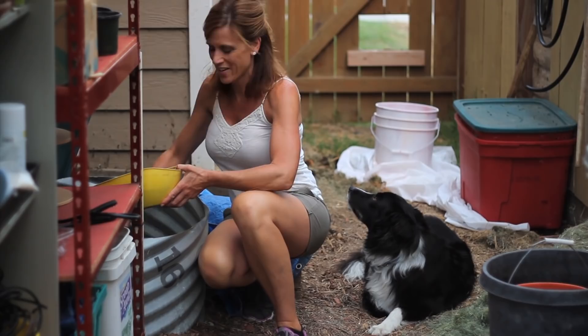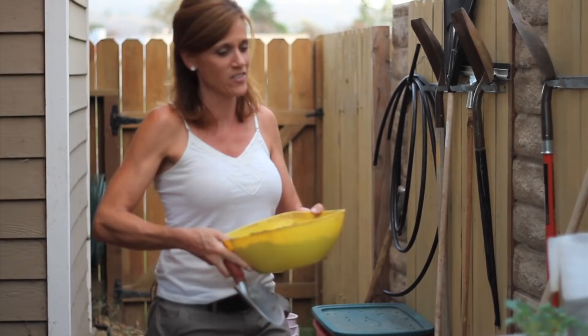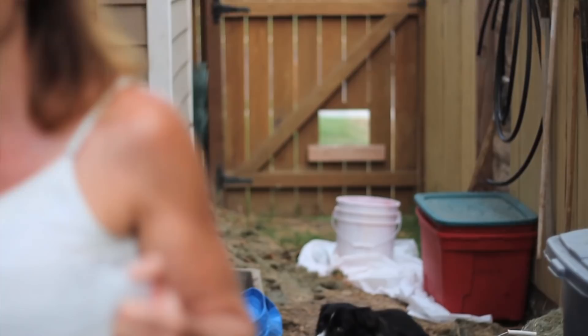Hi everyone, I'm just getting some compost together here because I'm going to plant some kale tonight. I have a really nice late summer crop of greens, so I've got my compost, my kale, and my sand. First, let me show you where I'm going to plant my kale and why.